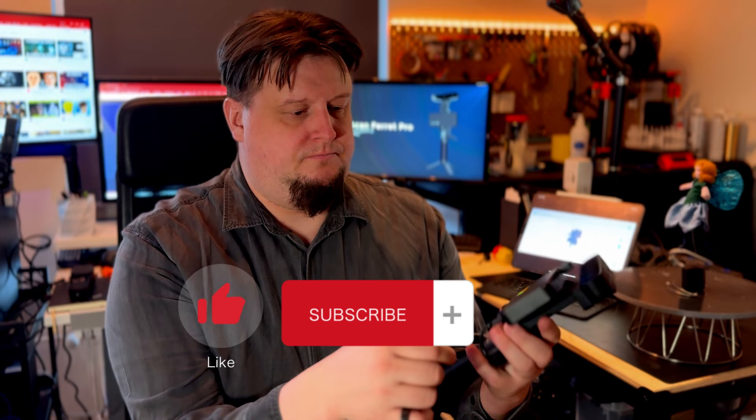If you like this video, hit the like button and subscribe to my channel. Let's continue spinning among the 3D objects until the next time. Thanks for watching.